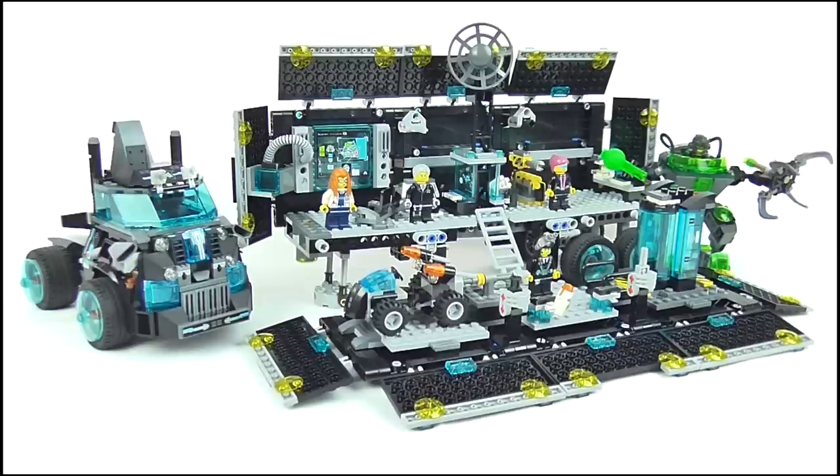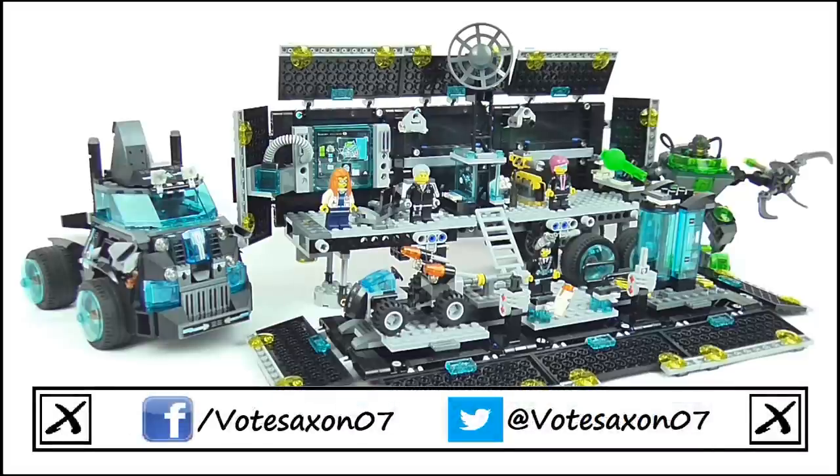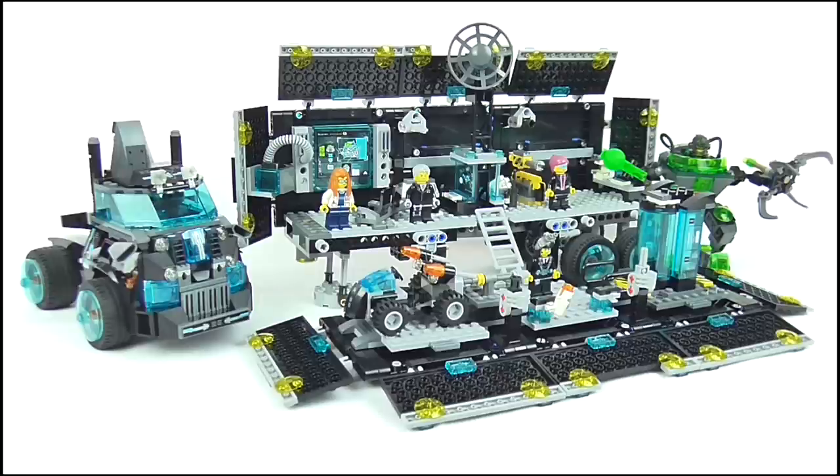And so that does it for this review. Thank you very much for watching — I really hope you enjoyed it. Remember to stay subscribed for more videos and keep up to date with all my latest news and reviews by liking my Facebook page and following me on Twitter. Thanks again for watching, and remember to keep following the nerd. Goodbye!